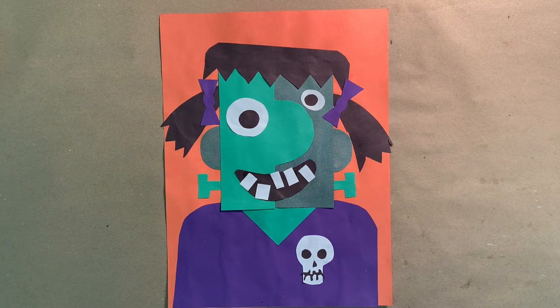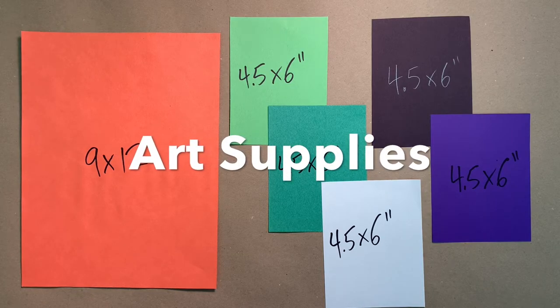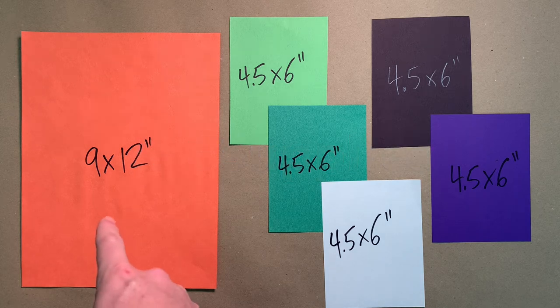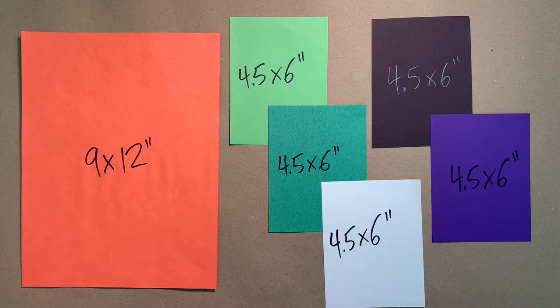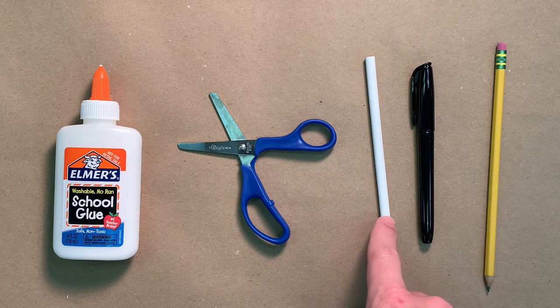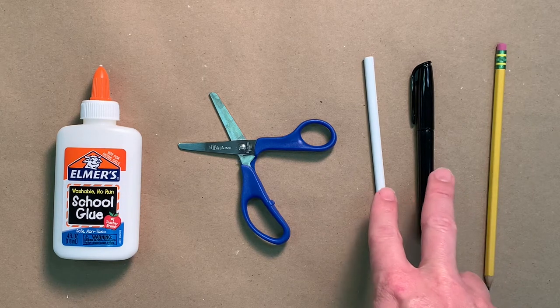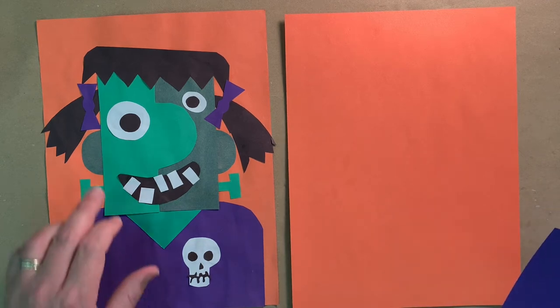We're going to make a girl version of Frankenstein's monster — let's call her Frankie. Here's the paper you'll need: a large sheet of orange, 9 by 12 inches, and all the other colors will be four and a half by six inches. Other materials you'll need are glue, scissors, pencil, and optionally a white colored pencil or a black marker.